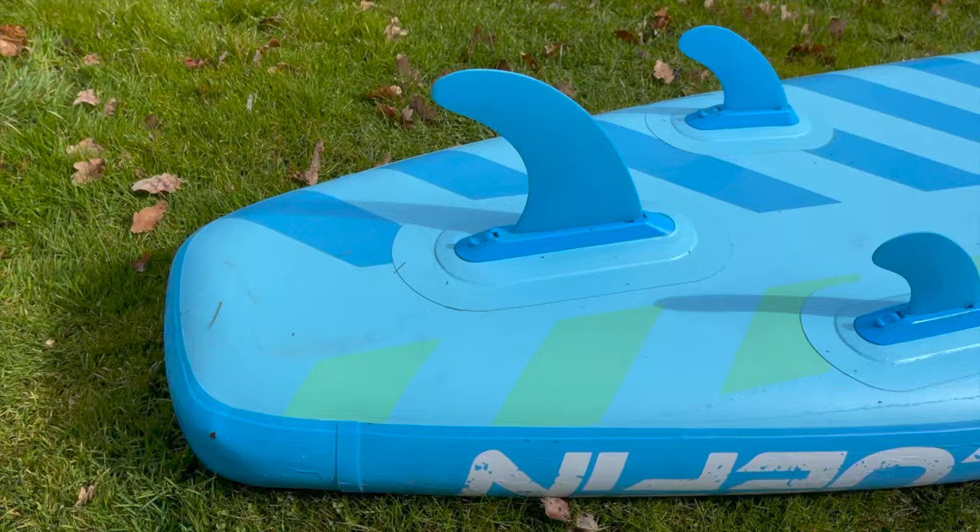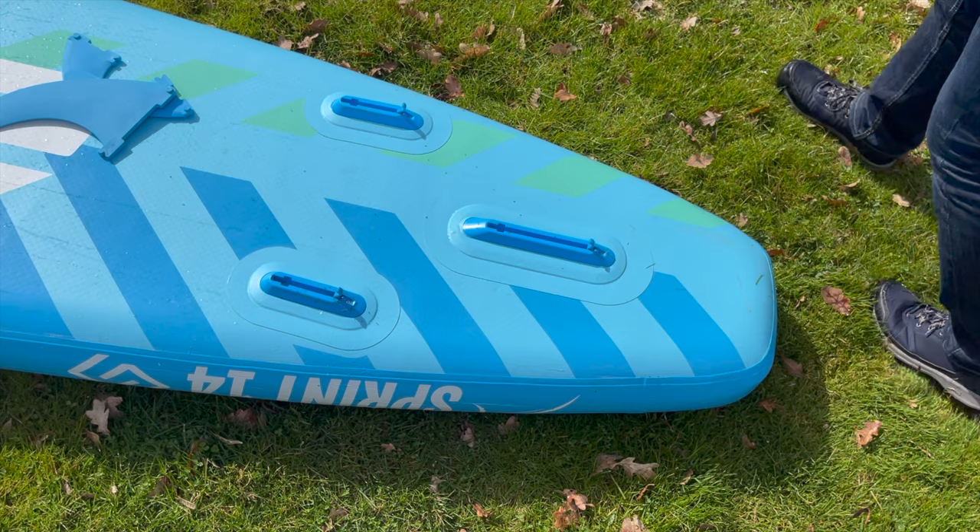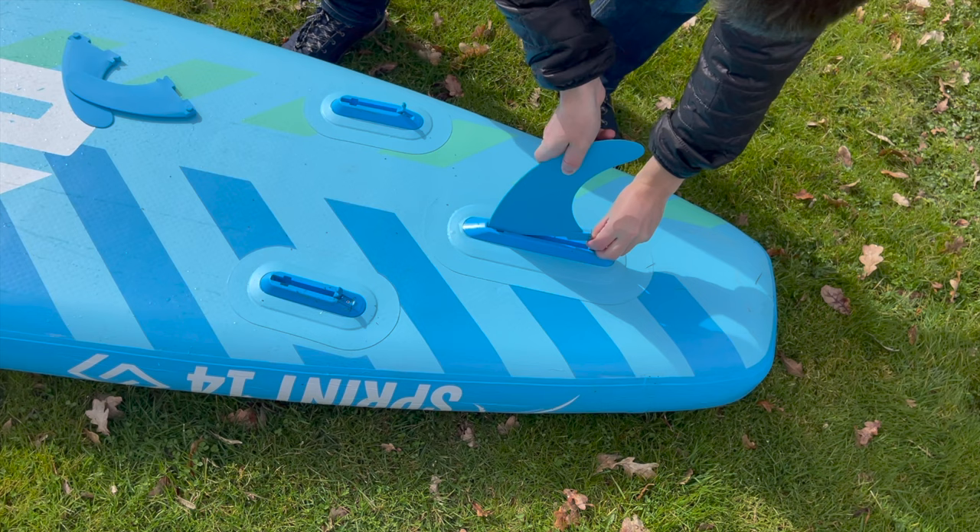Both the smaller side fins and larger fins can be mounted via the Smart Lock system. You just have to open the small lever, insert the fin into the box, press it down, and close the lever again. A very fast and comfortable system.